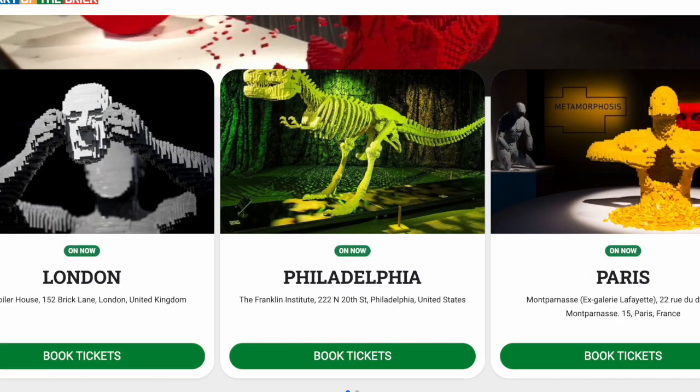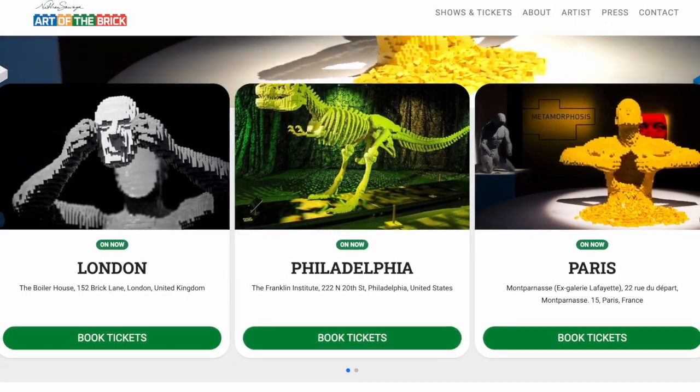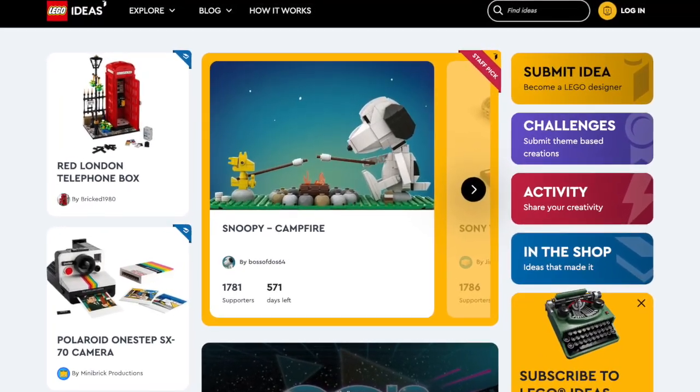So my advice for others is, if you want to explore using Lego bricks, just get some bricks and start building. Use your imagination and see what happens. If you want to check out The Art of the Brick, it's running right now in London, Philadelphia, Paris, and Miami. And in case you feel inspired and want to create your own Lego art, why not turn to ideas.lego.com?